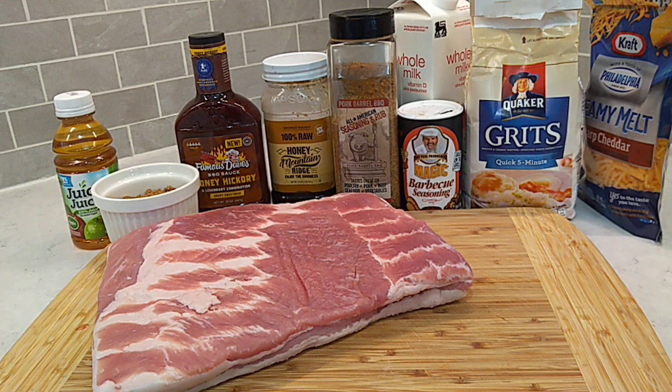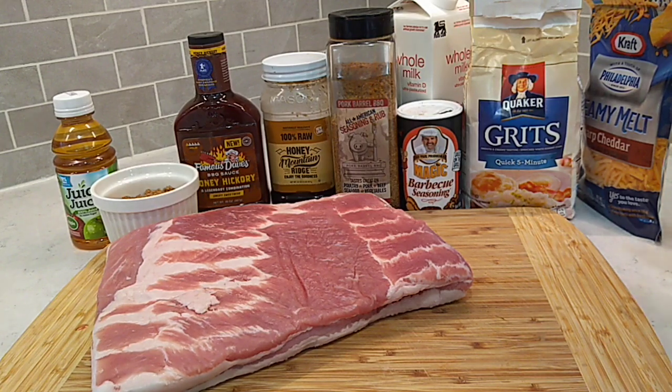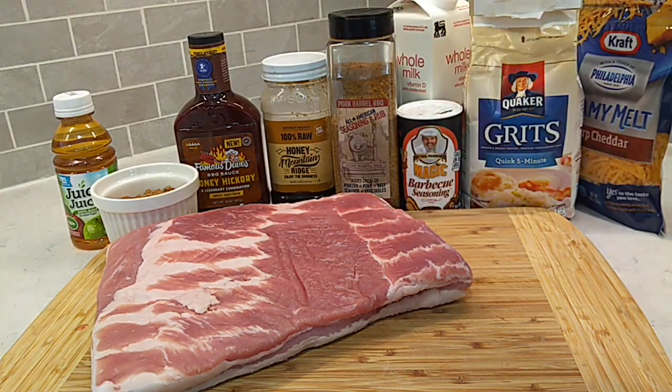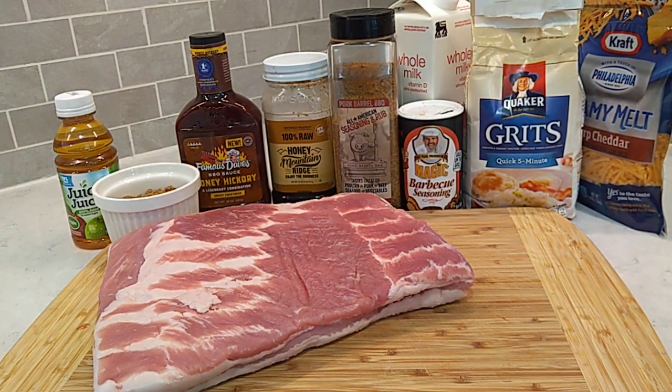When these pork belly burnt ends are completely done cooking, we're gonna pull some of that braising liquid out and make a little bit of gravy. We're gonna serve these over some creamy cheesy grits and we'll have a little bit of a gravy — kind of like a nice gravy barbecue sauce, I guess you could say. Let's get to cooking.